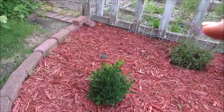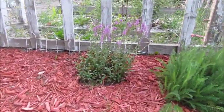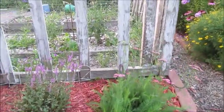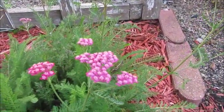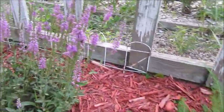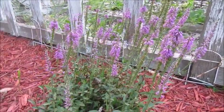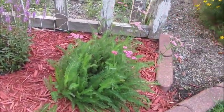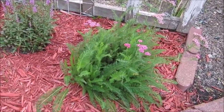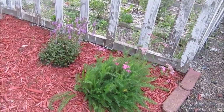In front of the vegetable garden, the boxwood that I planted is looking very well, as is the obedient plant and the yarrow. The yarrow is blooming at the moment, and the obedient plant has got a little bit left on it. The yarrow really seems to have taken off real well over here. I'm pretty excited about that — I wasn't sure it was going to survive because it was looking pretty crispy when I moved it over here.